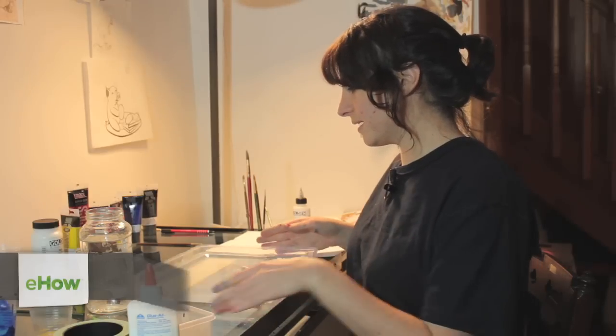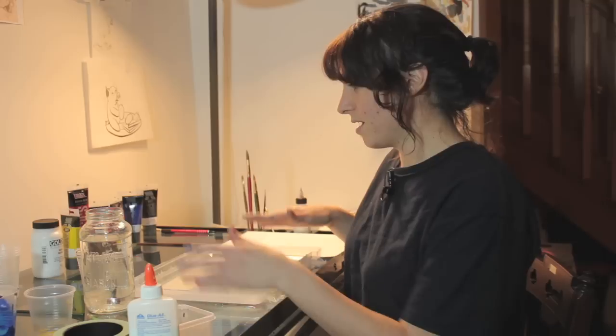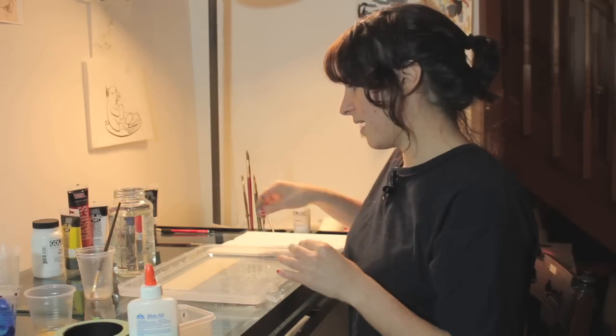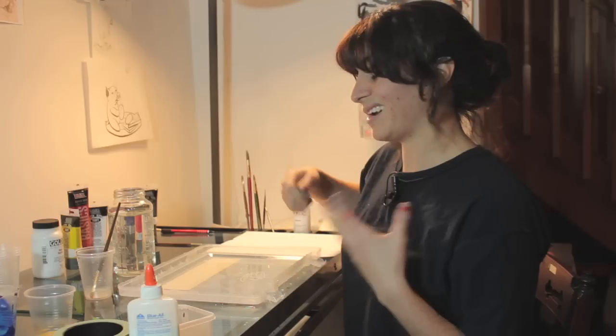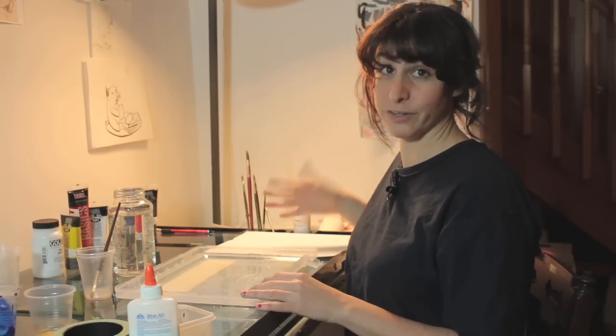So what you're going to need is some sort of a tub to fill with water, some water, and some acrylic paints, and then either a comb works really well, or you can just use brushes or any sort of stick to swirl your paint around, and whatever you'd like to marble.